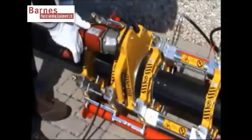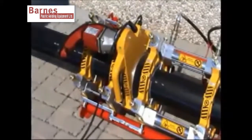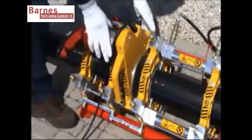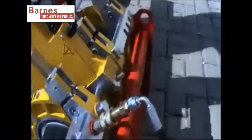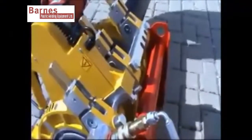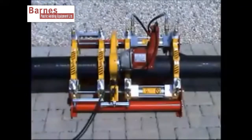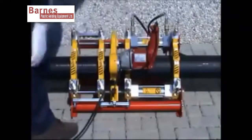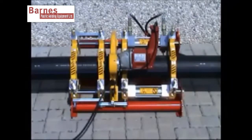Next, fit the face cutter into the machine. Lock this in position at the back using the locking bar to avoid the face cutter jumping out whilst in use. The face cutter will rotate and take a slither off the edge of each pipe to square the pipes up.